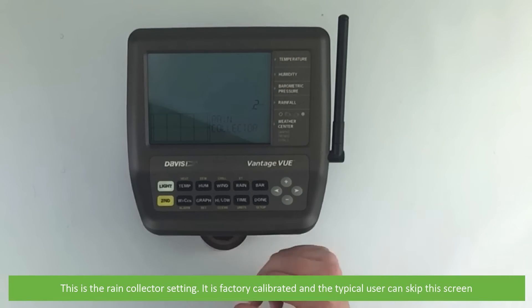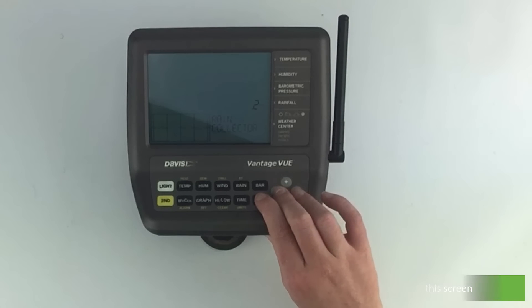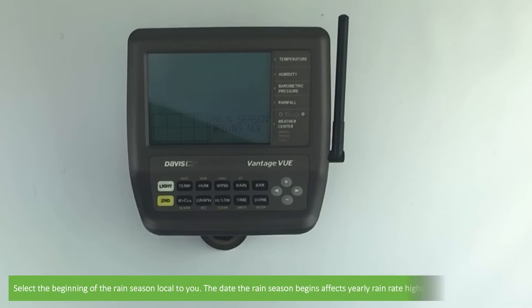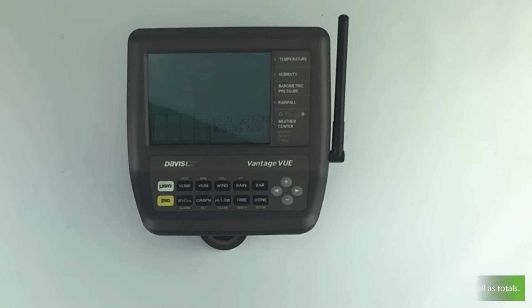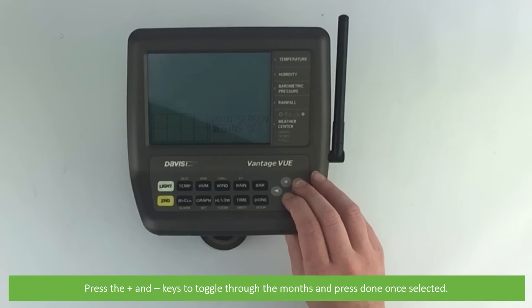This is the rain collector setting. It is factory calibrated and the typical user can skip this screen. Select the beginning of the rain season that is local to you — the date the rain season begins affects yearly rain rate highs and lows as well as totals. Press the plus and minus keys to toggle through months and then press done once selected.